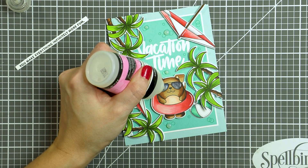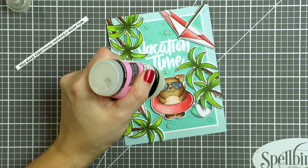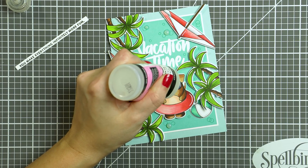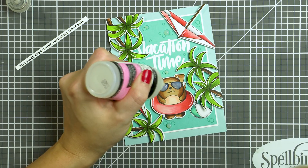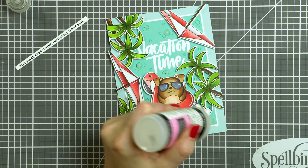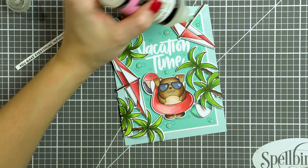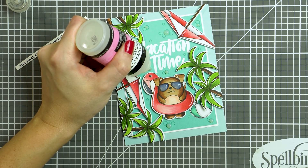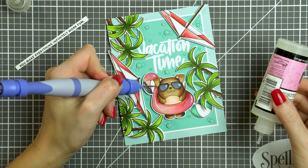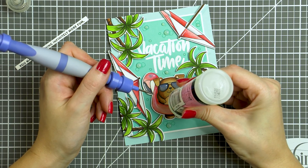Next I grabbed my Glossy Accents and also later my Nuvo drops, and coated my stamped bubbles with those products. I also coated the glasses on my puppy and later the entire flamingo float. I thought about coating the entire pool area with Glossy Accents, but I was almost out and worried I wouldn't have enough. You can see me using the pokey end of my Tool in One from Spellbinders to help spread the Glossy Accents on the flamingo float to make it look more realistic.